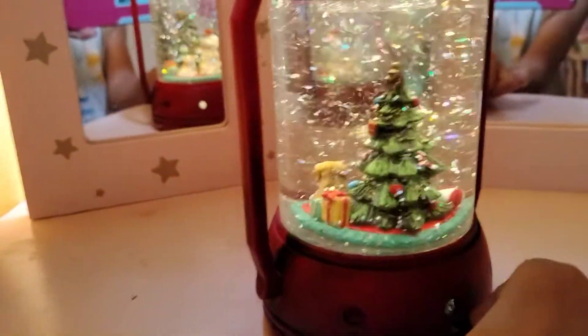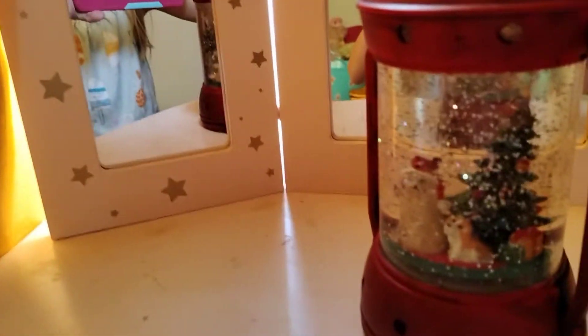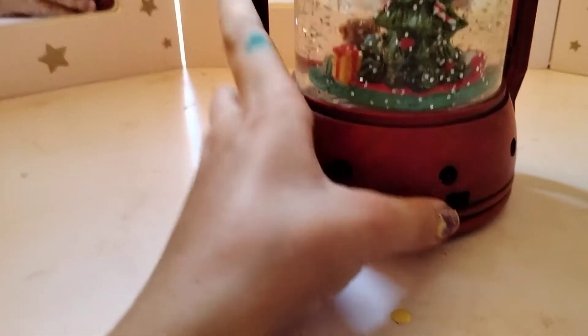When you're done with it you can just turn it off. There's a little hanger right on the top so you can hang it on your Christmas tree, or you can walk around with it as a night light, or use it by your bed. It's so cool because the glitter just stops, and then you can shake it up, or you can turn on the light.